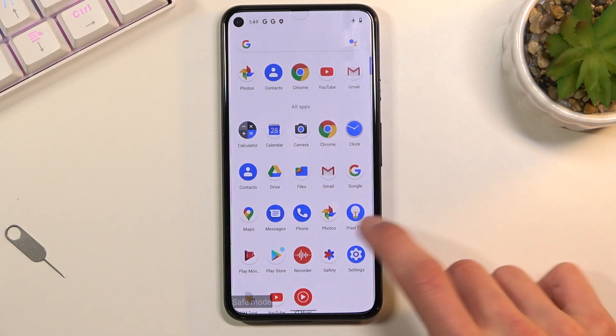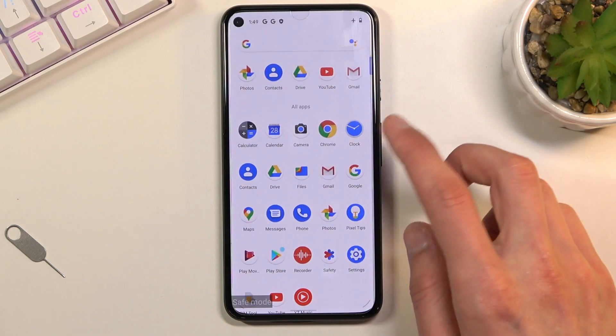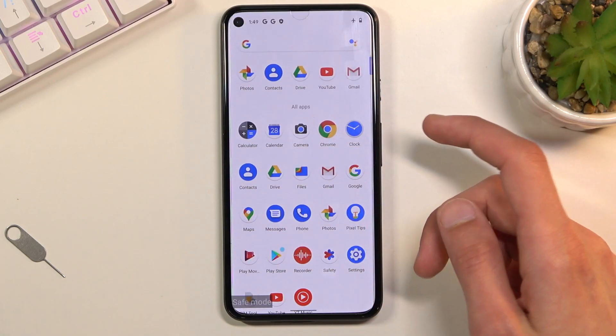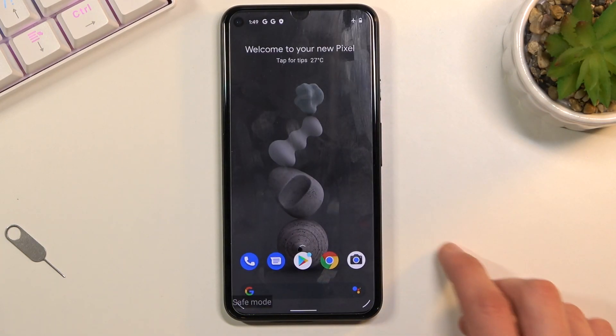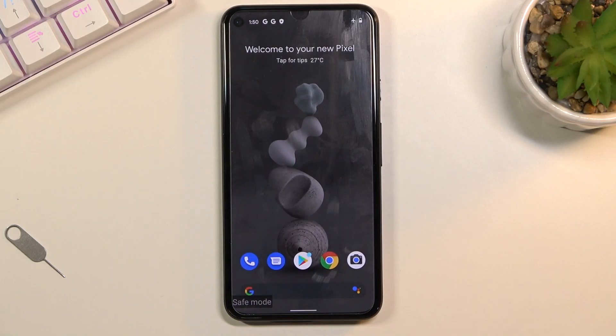Let me maybe try one out — nope, that's fine. It looks like all the applications are running just fine; those are all the pre-installed applications, so all of them should work.